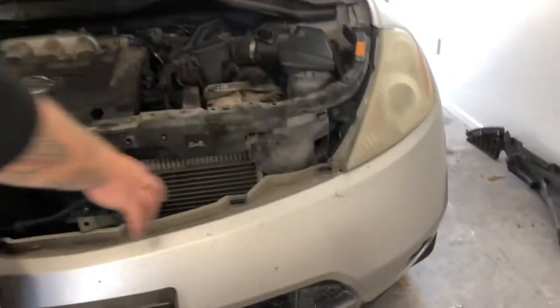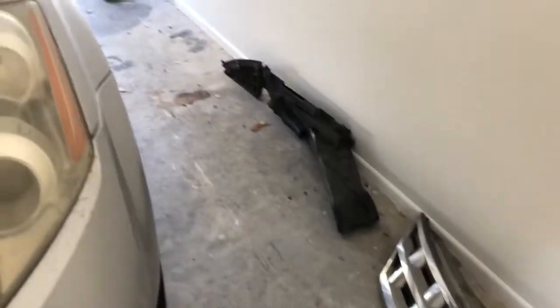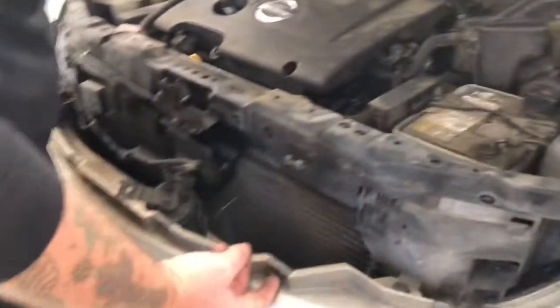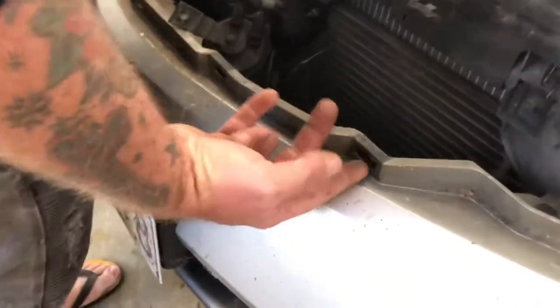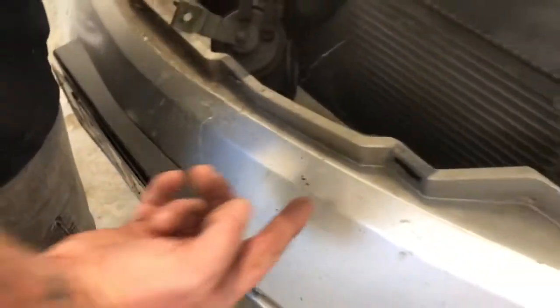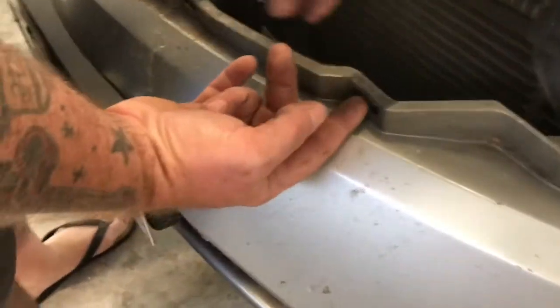I've already taken the grill off and all that plastic crap over there. It's just on with clippies. The grill is a real pain in the butt — it's got these hidden clips that go through these slots. You've got to get a screwdriver in underneath between the grill and the bumper to pop the tab up so that you can slide it out.